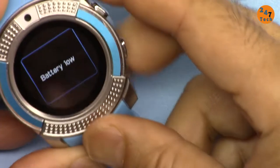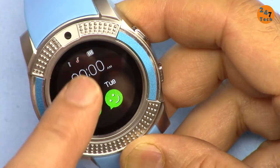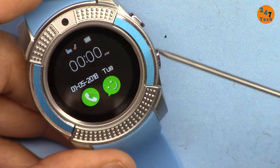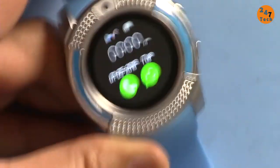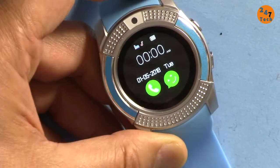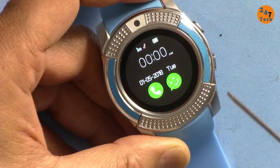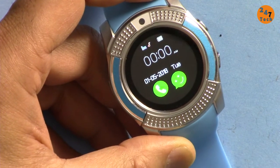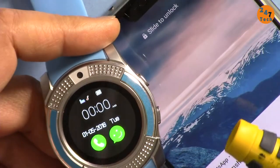After holding the button it says battery low, but the screen shows full. As you can see, it shows a signal — so I have signal. Let me call my phone.